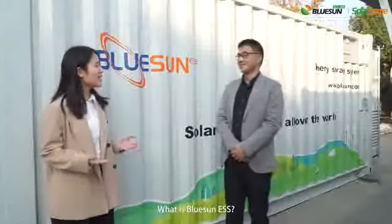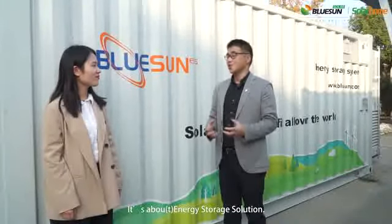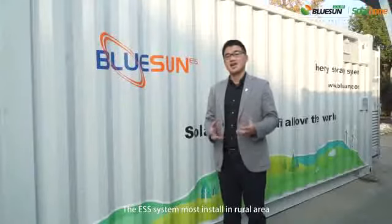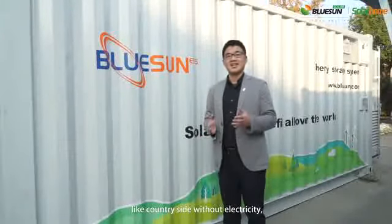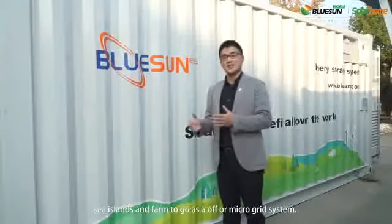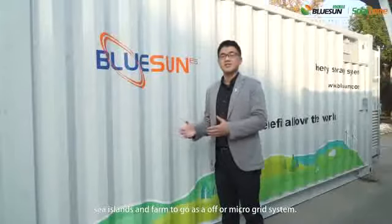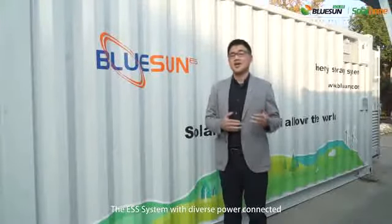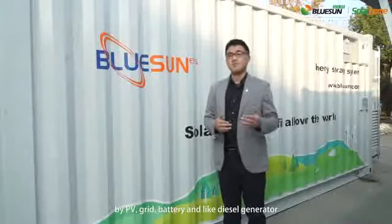What is ESS? It's about energy storage solution. The ESS system is most installed in rural areas like the countryside without electricity, sea islands, and farms as an off-grid or microgrid system. The ESS system has diverse power collected by PV, grid, battery, and CO generator.